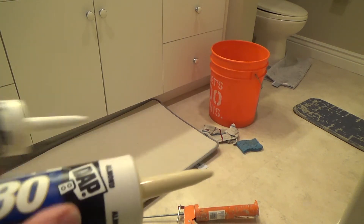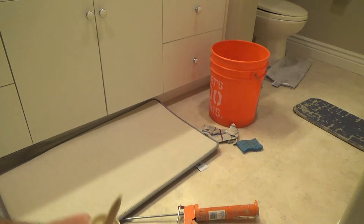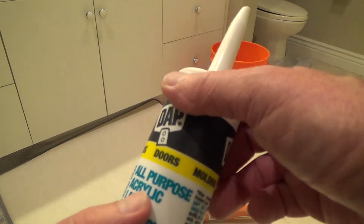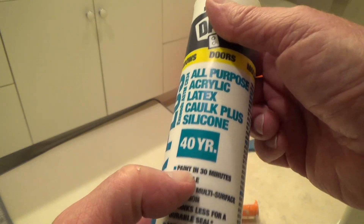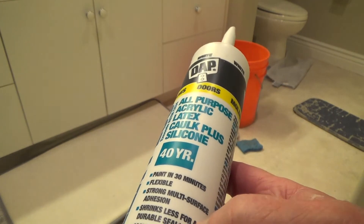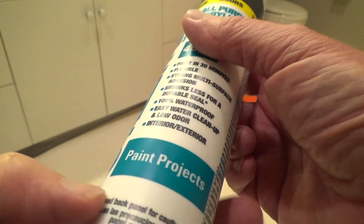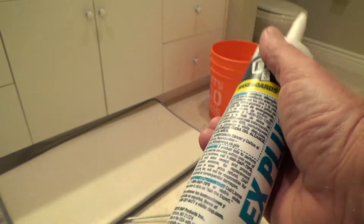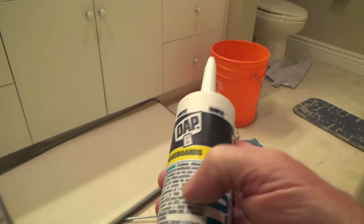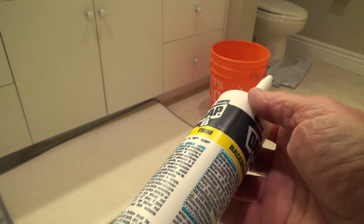Here's the almond — I would have gotten it in Alex Plus, but they didn't have it in almond. This one is an all-purpose acrylic latex plus silicone, 40-year, 100% waterproof, easy water cleanup, interior and exterior. This is for painting projects, but I'm going to use it as a finished application. It's good for baseboards, windows, doors, molding, trim — all kinds of stuff.